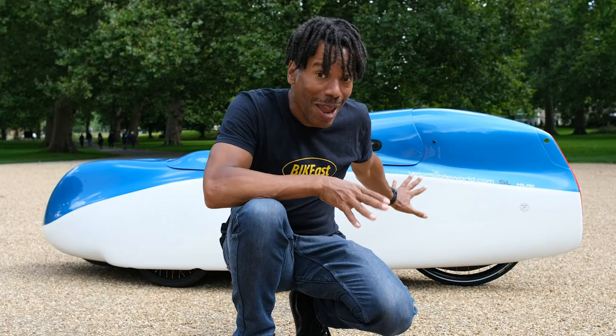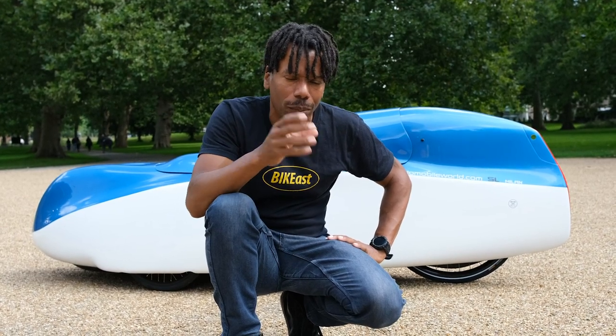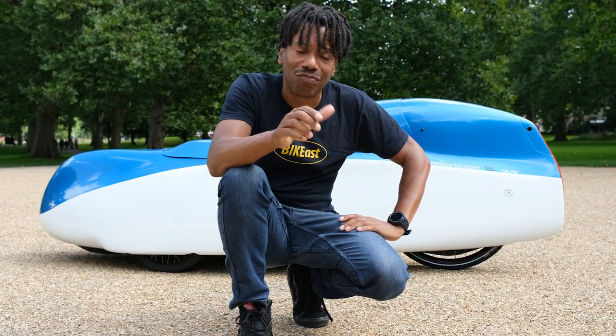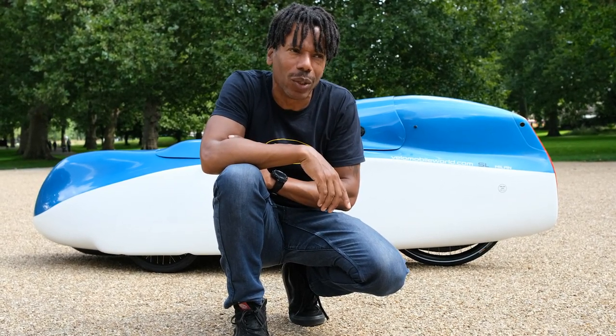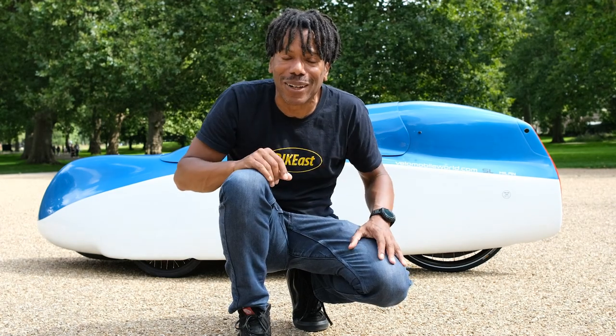I'd like to say a big thank you to the guys and girls at Velomobile World for upgrading the Milan so well — they've improved the ride, the noise levels, it just feels so much better. That's mine, but if you'd like to try it just give us a shout, drop us an email at Veloads, go on our website veloads.com and come down and try it out. Check out our previous videos on YouTube at Veloads, give us a thumbs up if you like the video, maybe subscribe, and leave a comment letting us know what you think of the new Milan Mark 7 and its upgrades. See you in the next one — Veloads out.